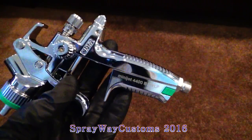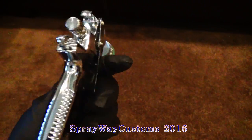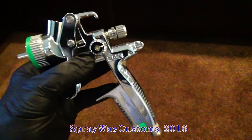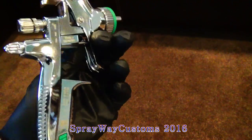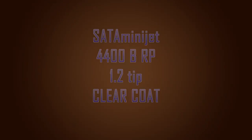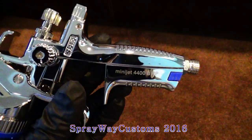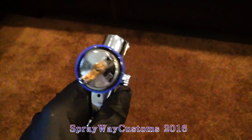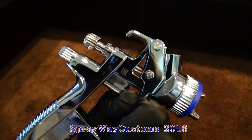So it's got a Minijit 4400B HVLP — it got a 1.0 tip on it. This is a mini gun. I bought it for painting rims, fiberglass pieces, and maybe some door jams. I got this gun for painting fiberglass pieces, rims, and maybe door jams also.